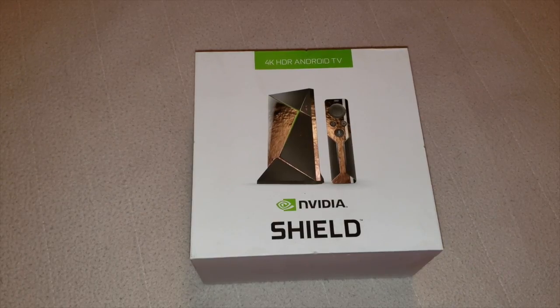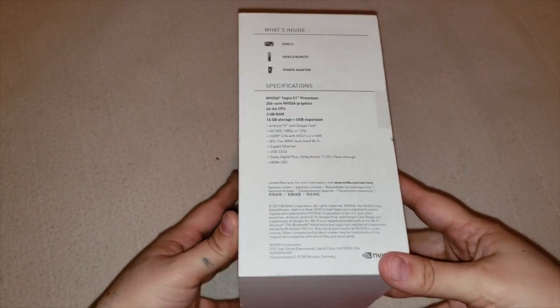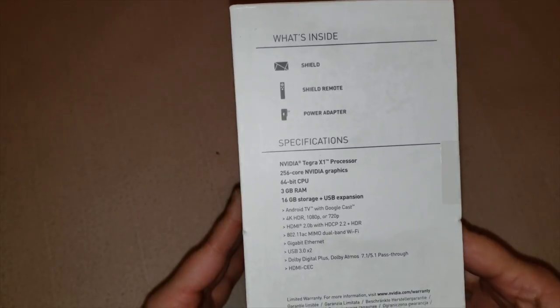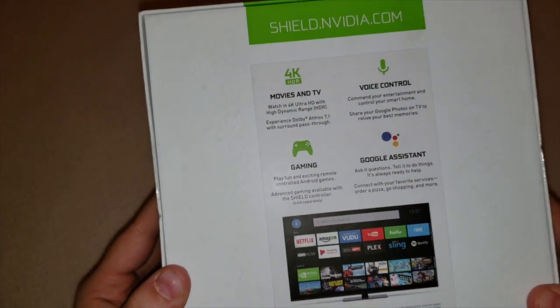All right, so let's go ahead and unbox this NVIDIA Shield. This is the 2018 model. Right here on this side of the box are the specs: this is the three gigabyte RAM, 256 core NVIDIA graphics, and this is the 16 gig model.